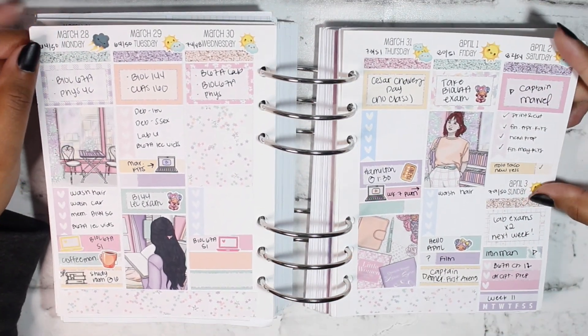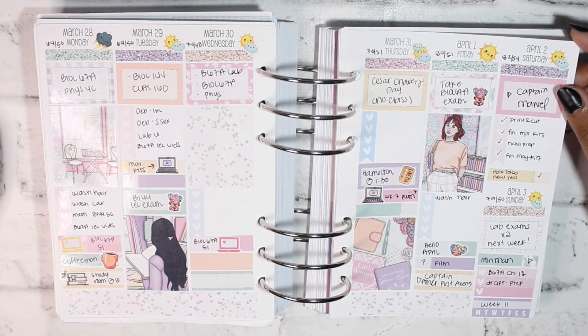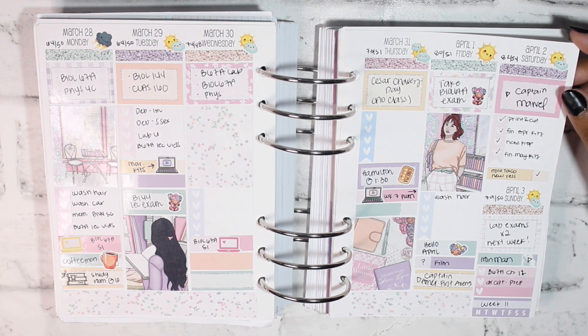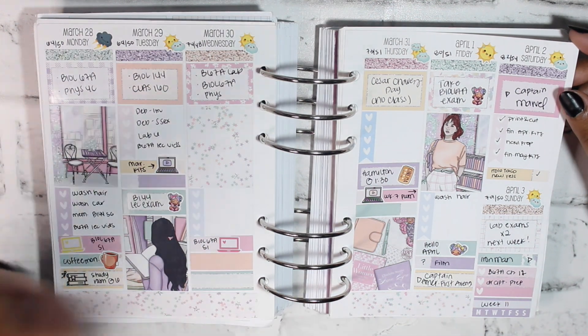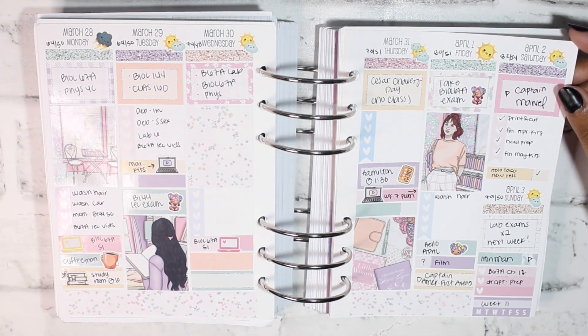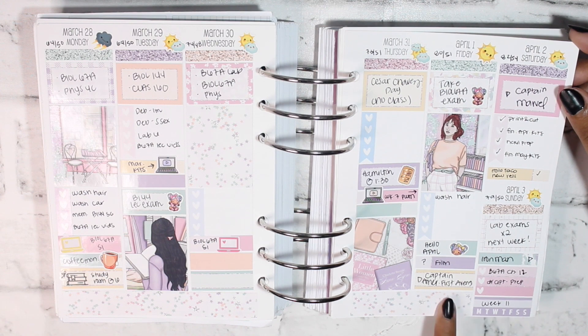For the week of March 28th through April 3rd I think this is when I started my Marvel movie series. My spring vacation is always whenever Easter lands, since I live in a very Christian area and all the schools follow the Christian calendar, rather than just halfway through the semester — which I'm not personally a fan of, but to each their own.